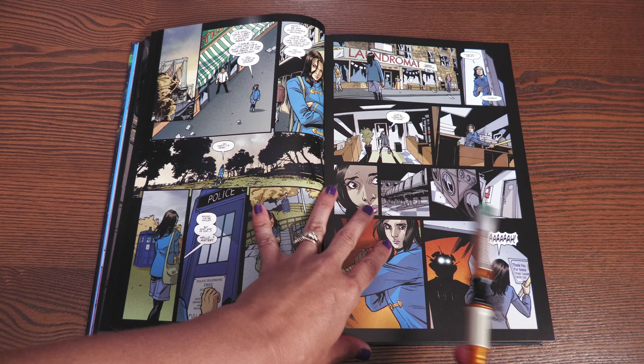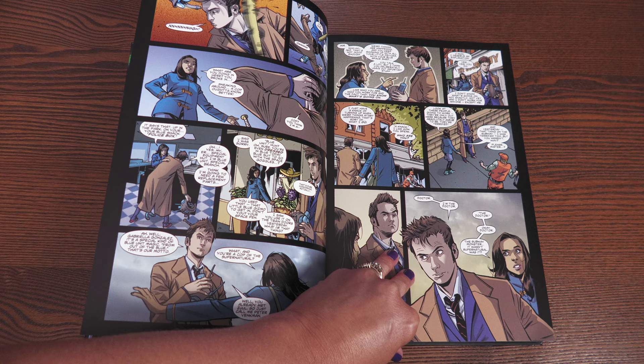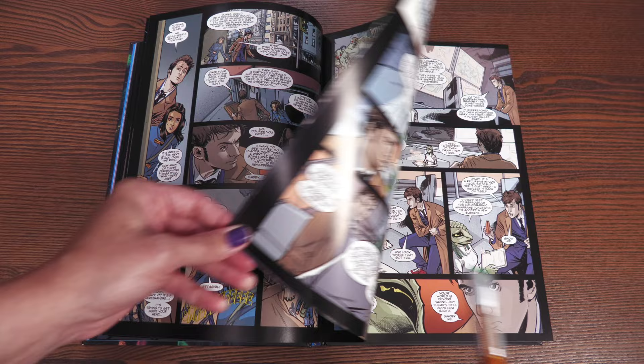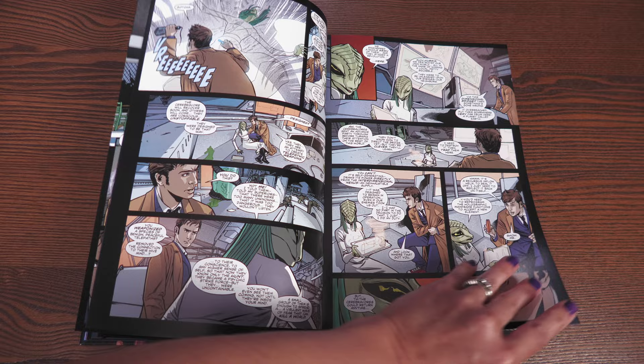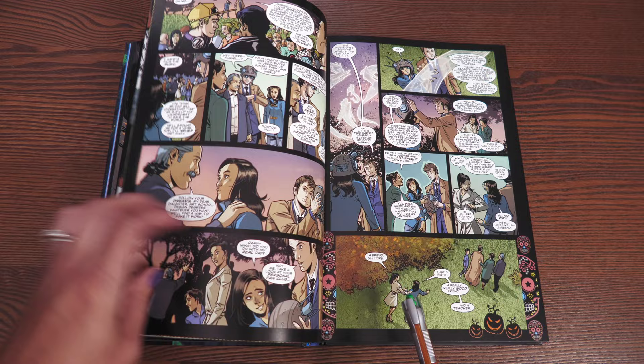The first story isn't too convoluted — it's focused on introducing Gabby as the new companion and establishing who the Doctor is. It reminds me of the mannequins coming to life when the Ninth Doctor first meets Rose. Here it's spirits feeding off negative energy, with positive-energy ones as well. All the artists do a terrific job capturing David Tennant's iconic facial expressions.